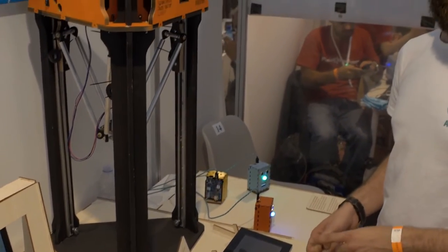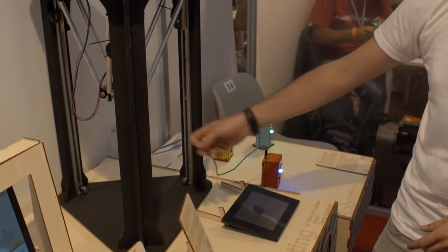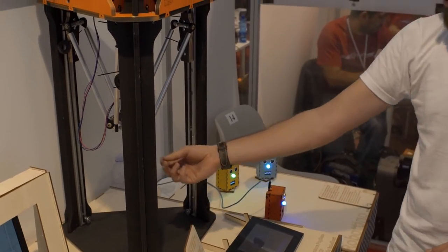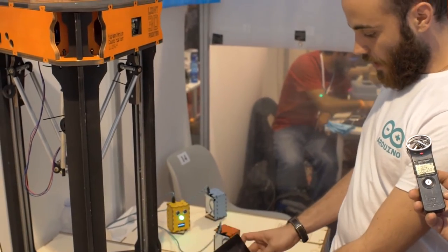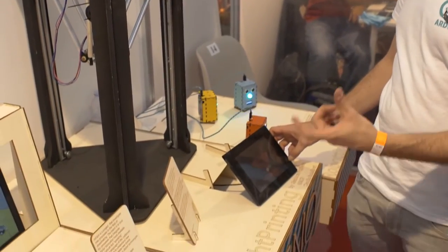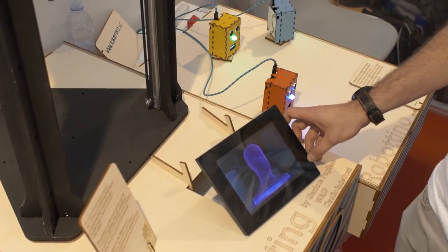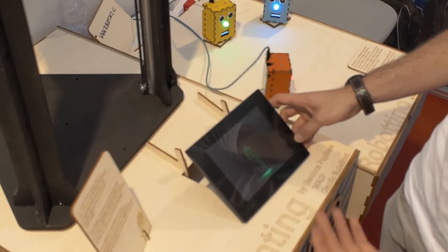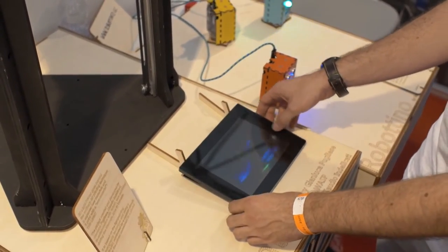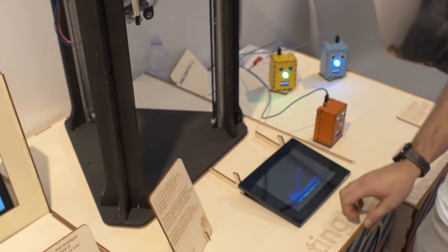This is not a 3D printer as you might think, but this is a 3D light printer. So instead of an injector, you have an LED light. As you see in the example, with long exposure times on a photographic camera, you create objects with lights instead of plastic. You create a sort of portrait with this kind of tool. It's made by Gianluca Pugliese, who is a sort of expert in light painting.